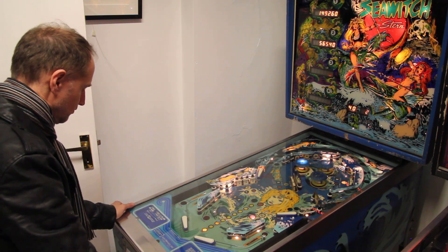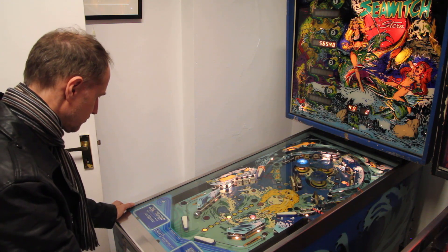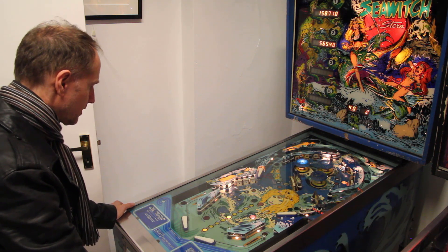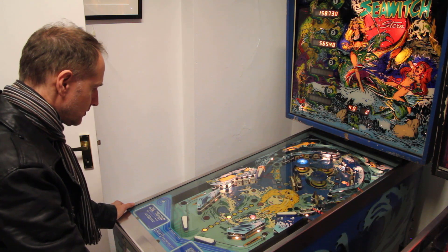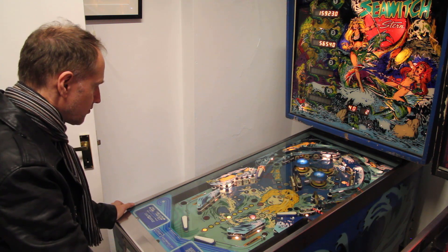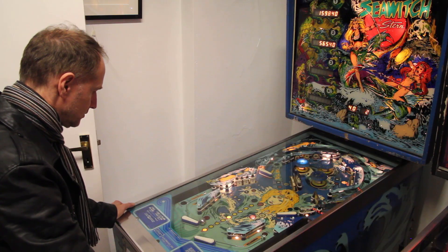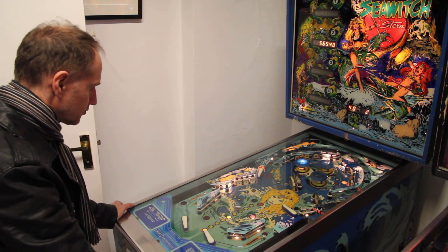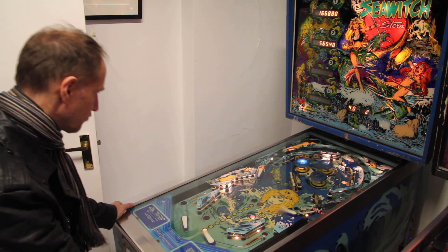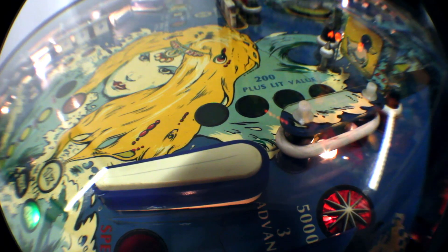I'm playing against Greg here — he's one of the best players in the country, often placed very high. He's going for those top drop targets. The reason we go for the drop targets in this game — the middle one, the left one, the ones at the back — is because they give you a bonus multiplier. This machine is 40 years old now, Sea Witch being from 1980. There's those drop targets at the top; it really is a little bit of luck to get those to bounce around off the pop bumpers. There are two channels where you want to shoot the ball, either off the right flip or the left at the bottom.